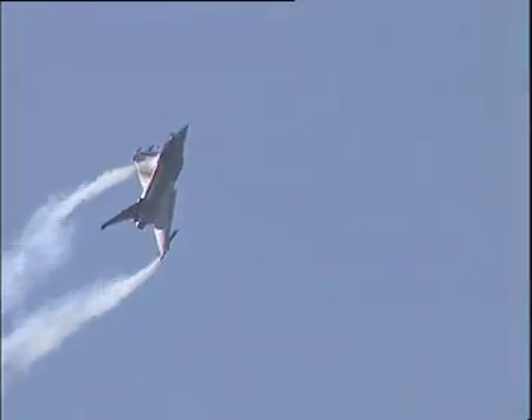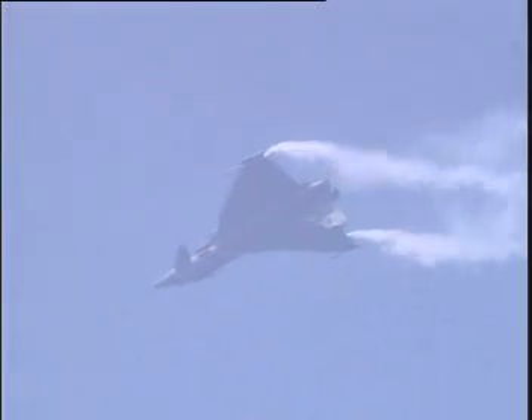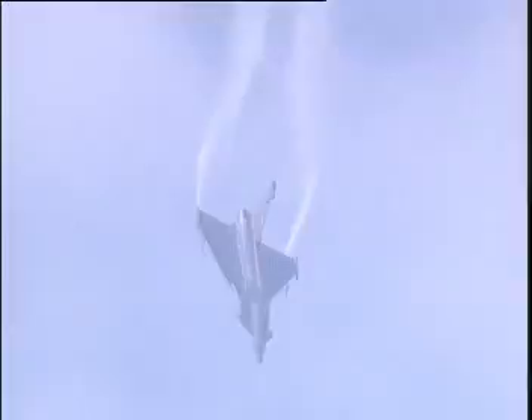Full left stick for a high alpha roll towards the ground, continuing the roll right up through the vertical and coming back over the top. About 130 knots here, 3,000 feet again. There's the runway. Rolling off the line to get more separation.